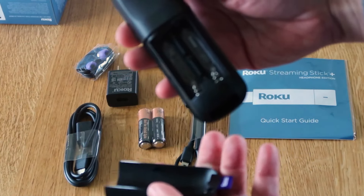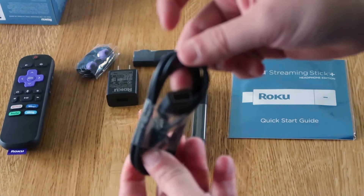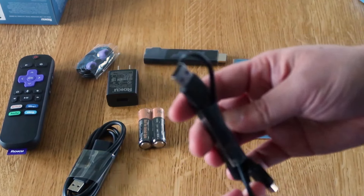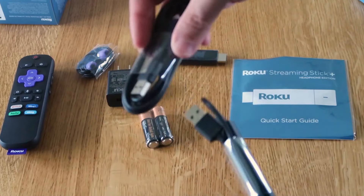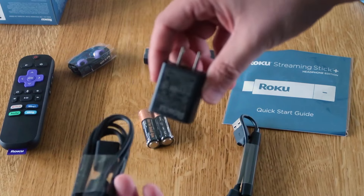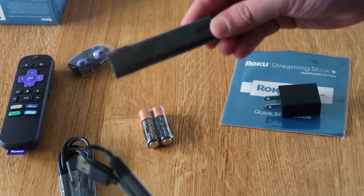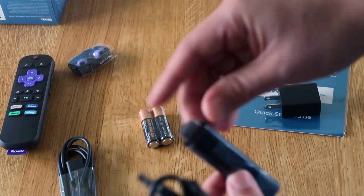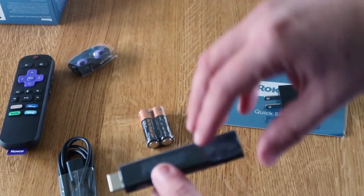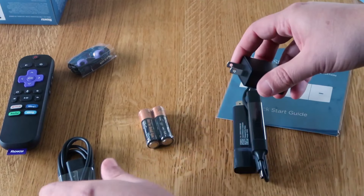Slide the back off here — that's where you put in your batteries. It also comes with a USB connection adapter that plugs in here, in case you're wanting to extend the reach on your Roku. So what you would do is plug this cable into the Roku stick here, and then plug this port into your HDMI input on your TV, whether it be HDMI 1, 2, or 3. On the other end, you would plug this cable into your power outlet.